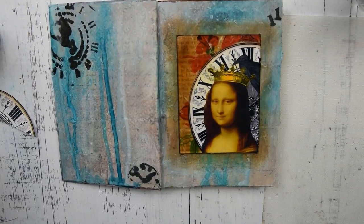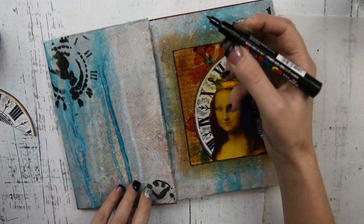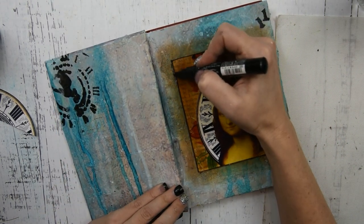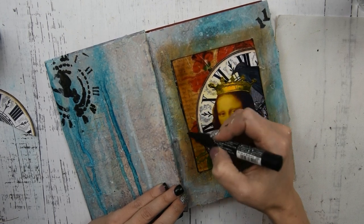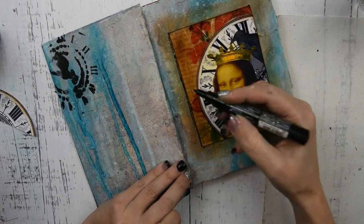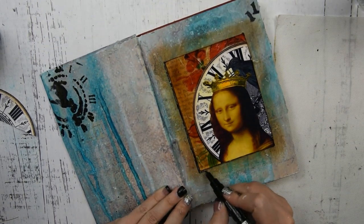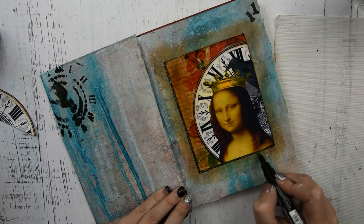Once that is dry, I'm going to get my Posca marker and go around the edge of the frame to make the line a little bolder so that it will pop out. Then I'm going to go around all of my focal points and do a little shading with it as well.